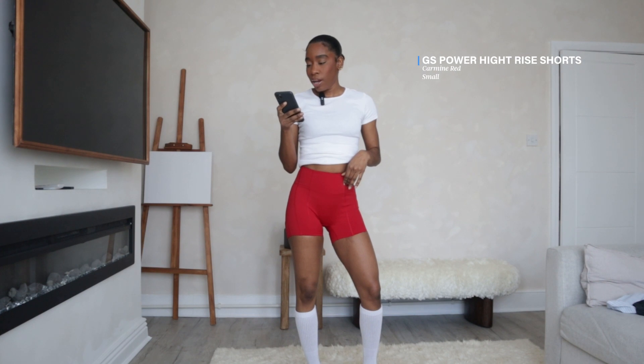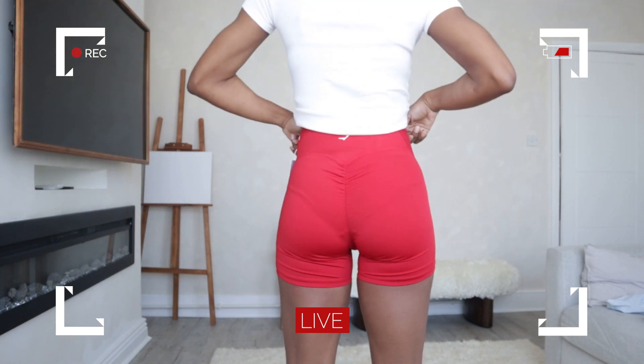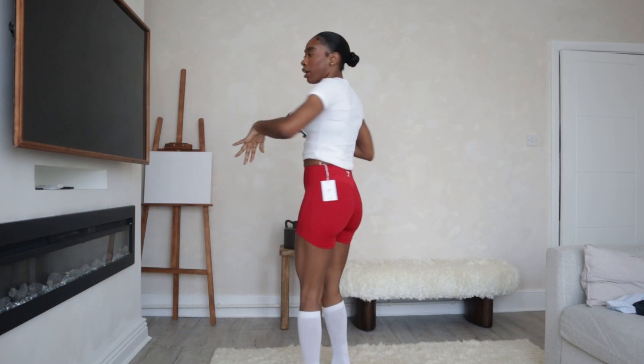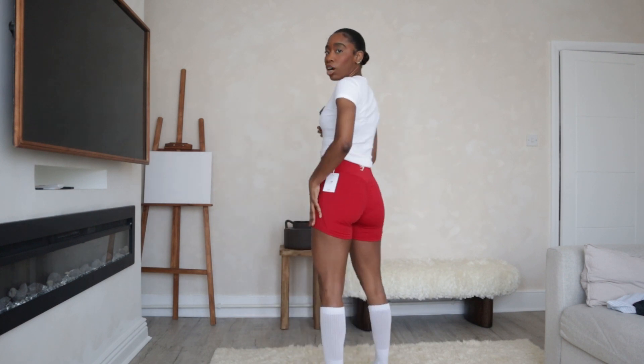The next pair of shorts are the GS Power High Rise Shorts in the shade Carmen Red. I picked up this shade and also got it in the darkest teal shade — I was actually meant to get black but didn't realise I picked up this one. These aren't seamless; they have seams going down as part of the style, which is what drew me to them. The back is actually longer than the front, which I'm guessing they designed for modesty reasons — sometimes when you get into squat positions or you're lifting, your shorts can ride up, so this gives you the extra coverage you need.